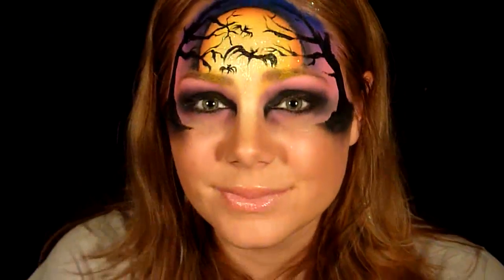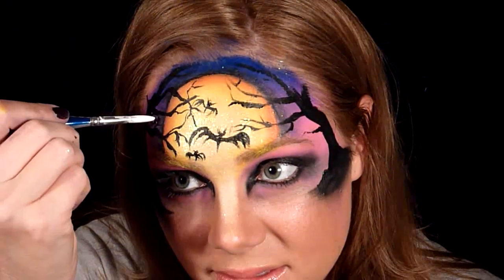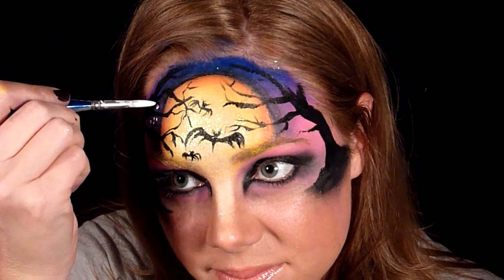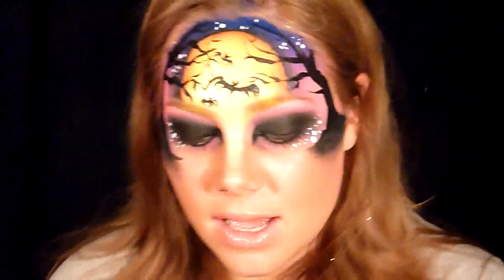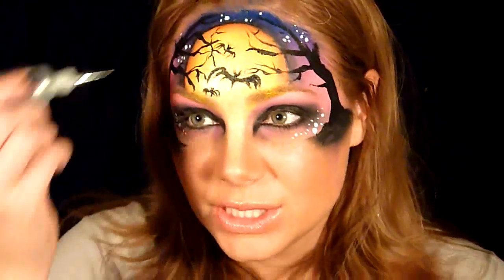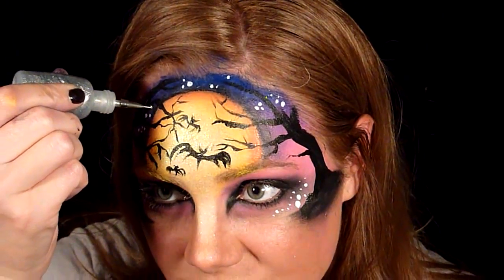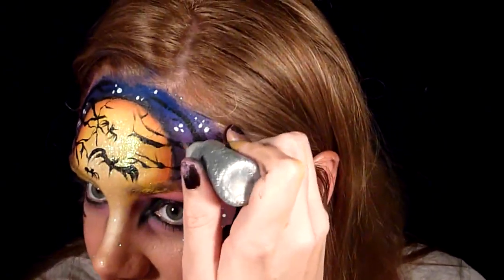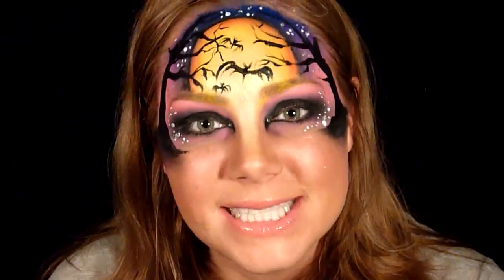I'm going to do a couple of stars in the background. I'm going to use some graffiti glitter gel - sparkle glitter gel - and just put some silver dots here and there. Pretty sparkle! I hope you guys really liked it and I hope that you have a busy active Halloween season.